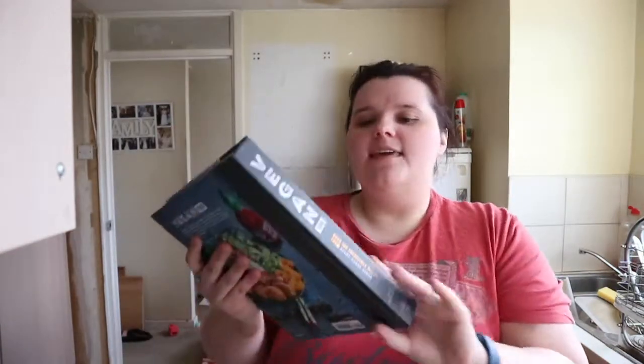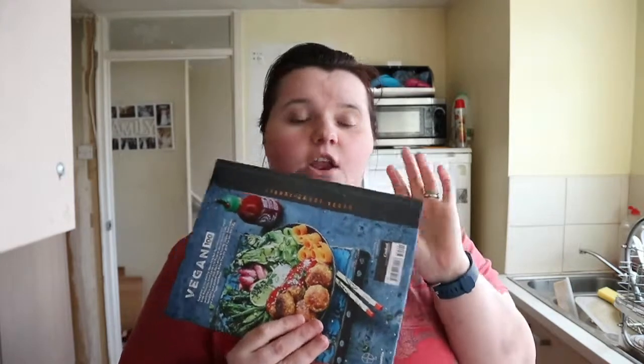Welcome back guys, today we're going to be doing a recipe. I've been wanting to do this recipe for ages but I haven't had the ingredients. This is Vegan100 — a YouTuber on YouTube. His name is Gav Oakley and he's part of Avant-Garde Vegan, which his channel is absolutely wicked.